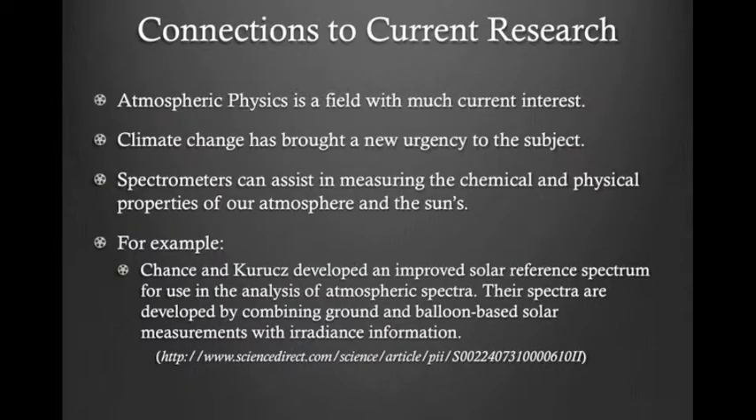This is tied into research in the sense that spectrometers are used to measure chemical and physical properties of the atmosphere. An example of this is Chanson Croix's development of an improved solar reference spectrum. They use ground and balloon-based solar measurements to achieve this.